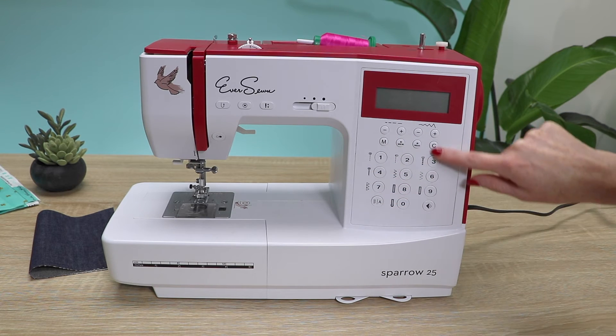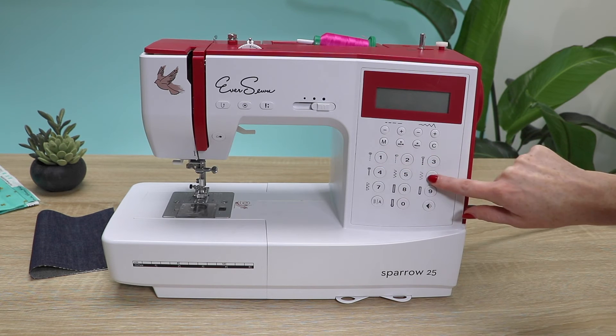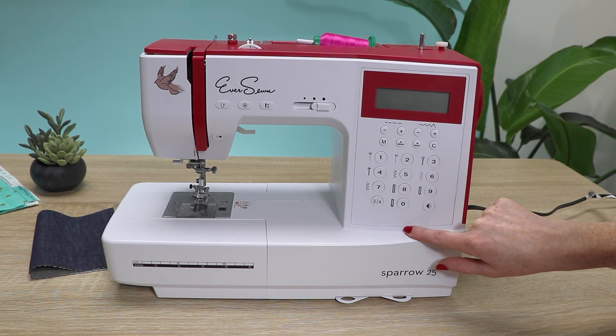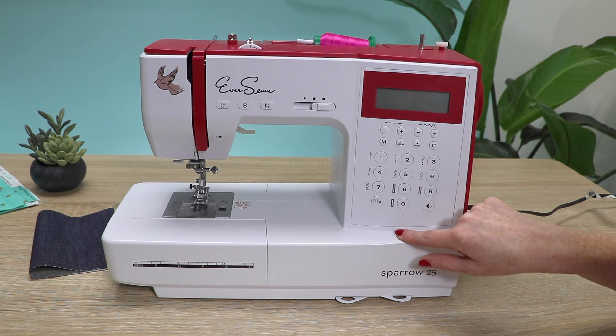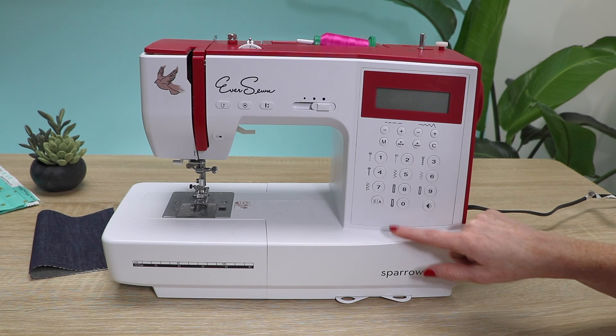These are all of your memory functions and your different stitch selectors located in here. These are the buttons that you'll be using for that. And speaking of stitches, this is a very generous package that comes with this machine.